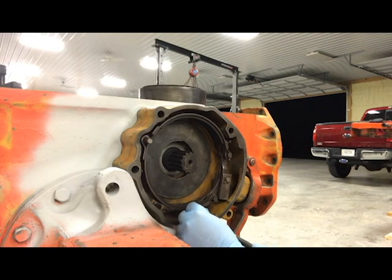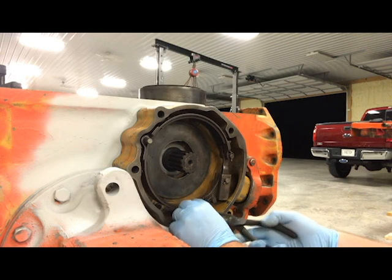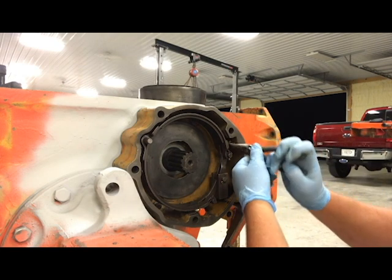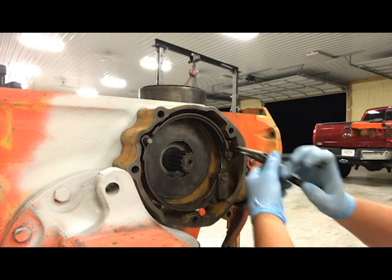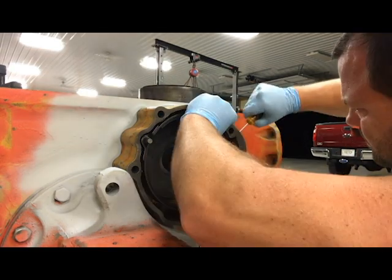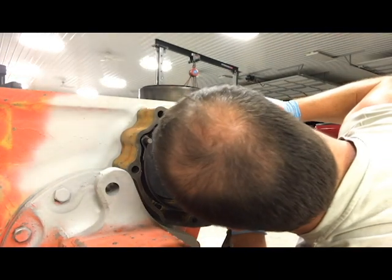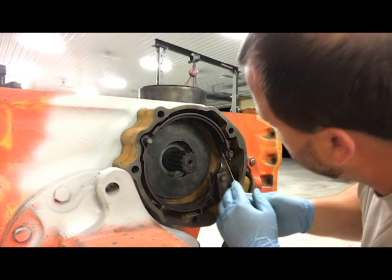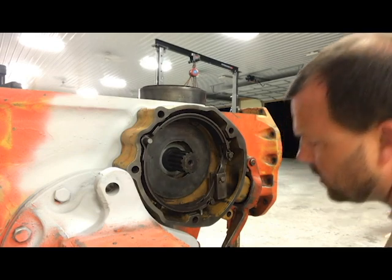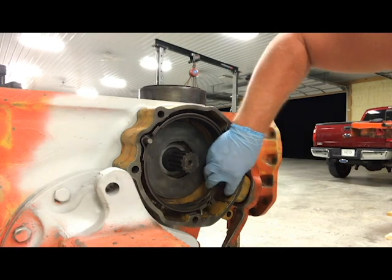I'll expand the spring and put just a bolt right here to keep it pushed up a little closer to where I need to be, and we'll try the screwdriver trick again. There it went. All right, so there you go — be patient, it is doable. I got both of those new springs in there.